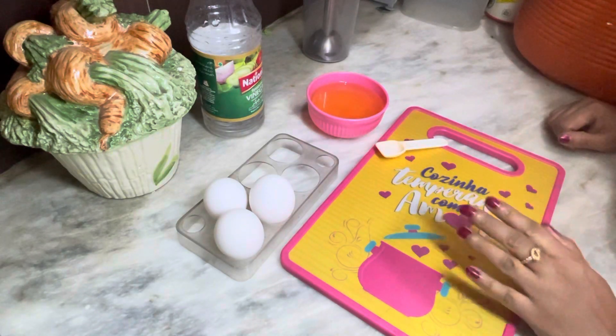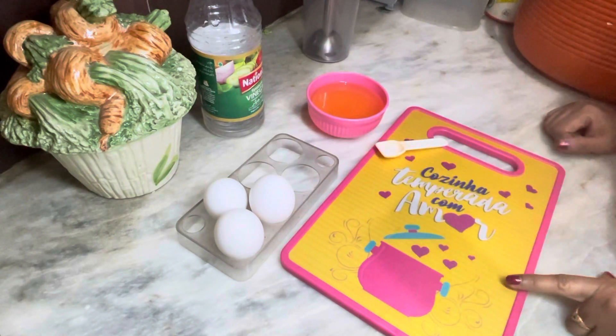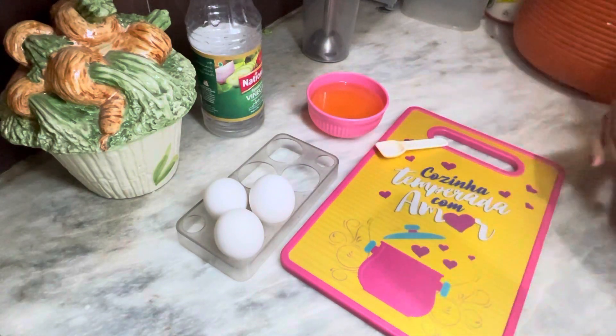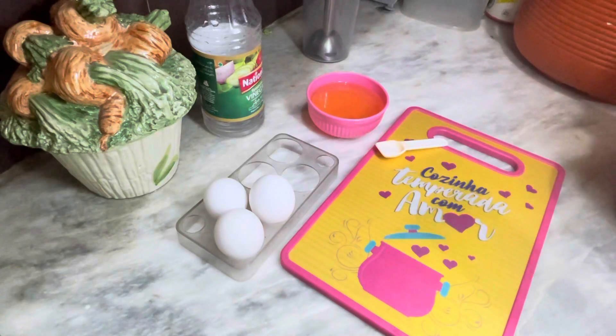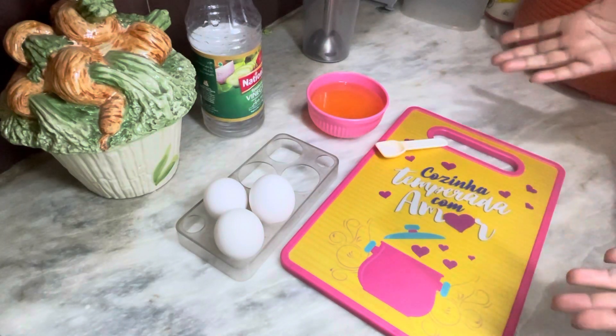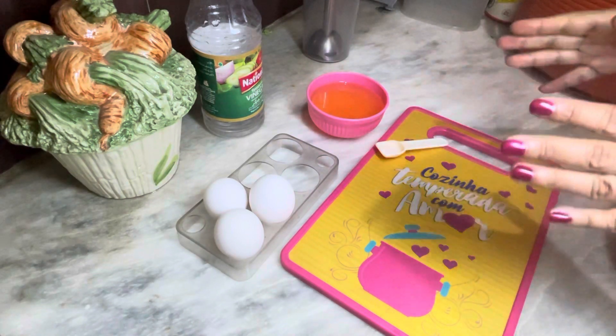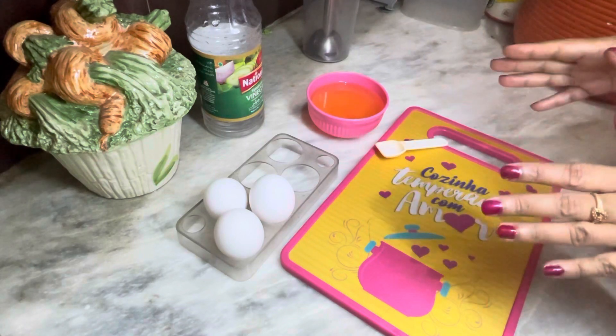Today I am going to give you a homemade mayonnaise recipe. There are just two main ingredients that we need. It will be very delicious and yummy. You can prepare it at home and keep it in the fridge. This recipe is very easy.